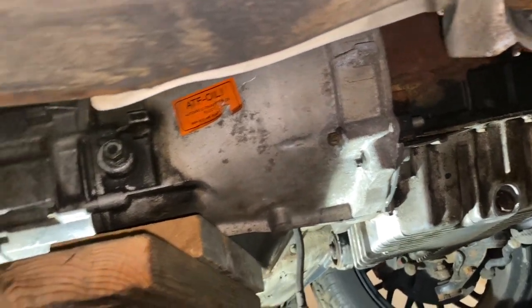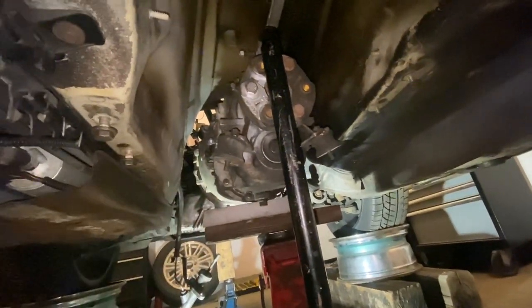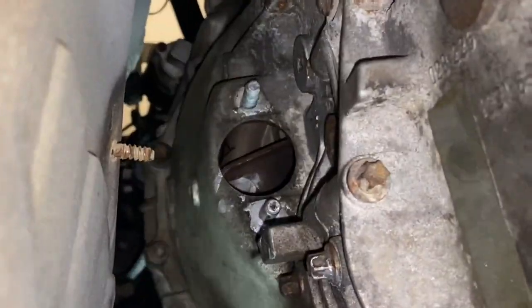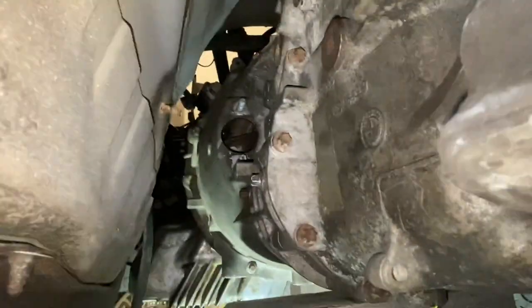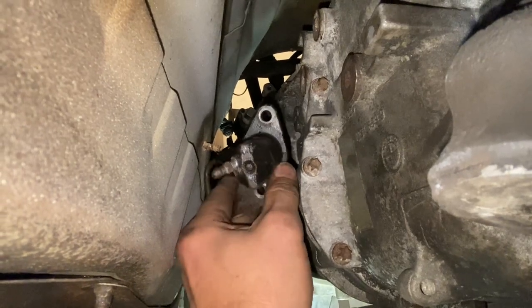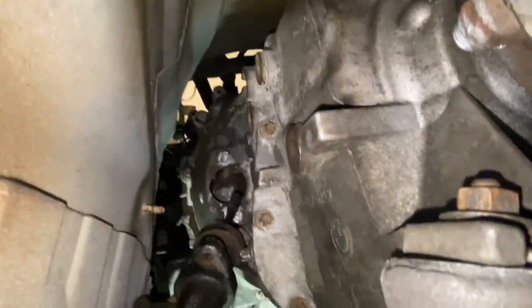Next, put on the slave cylinder. Apply anti-seize to the two mounting points so they don't rust. Take the slave cylinder, put it on nice and straight so it presses up against the transmission correctly. Super easy. Slave cylinder is on with no problems.